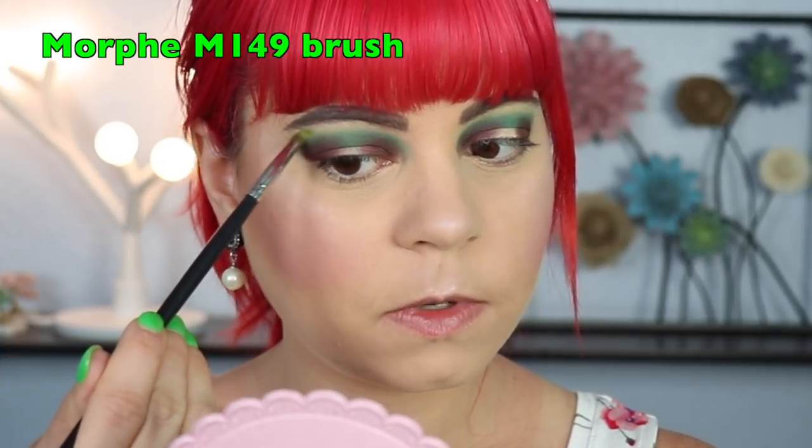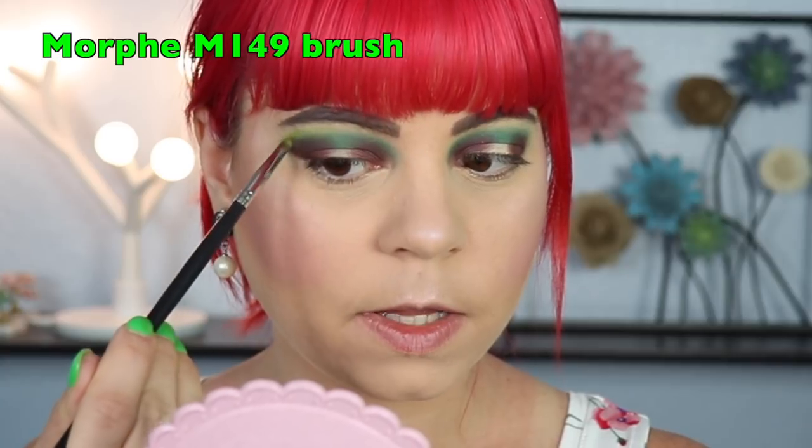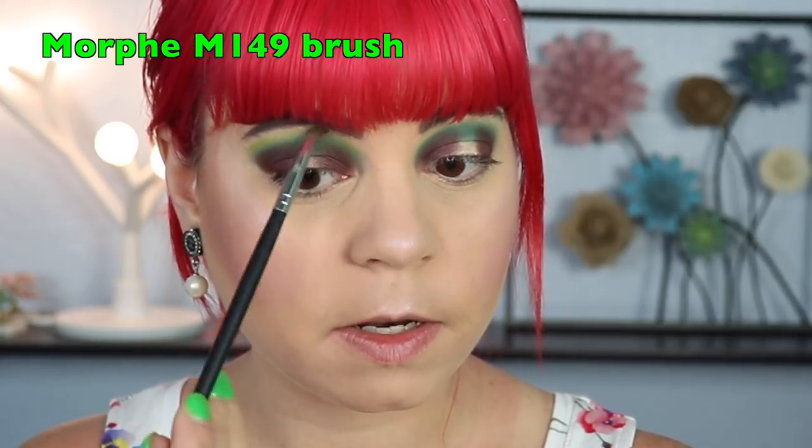I also want to go in with a little bit of this lighter green shade — Green Apple by Luxie. I'm going to take that and run it right across where that dark green is in my crease, just to bring in a bit more lightness and help blend out the green. I'm also taking a little bit of that dark green and running it right above the brown shade and through my crease. So far I'm not really noticing any difference in how my shadows are applying on top of either of these primers, so the Too Faced primer is still working pretty well.